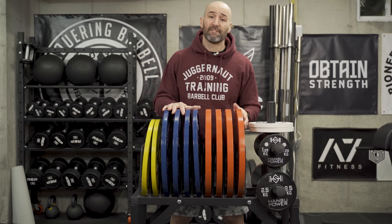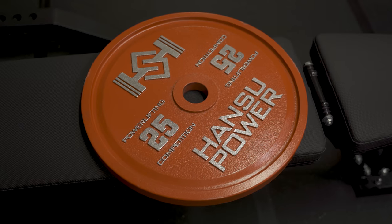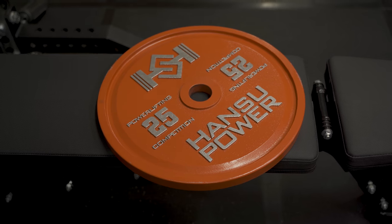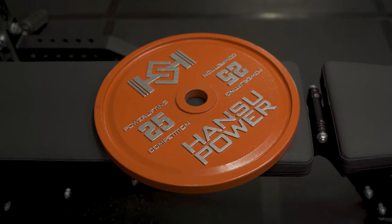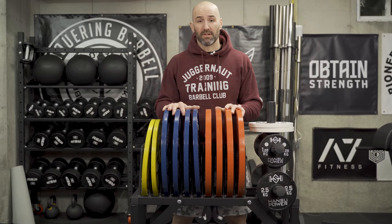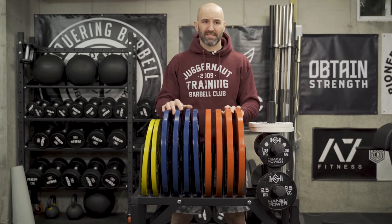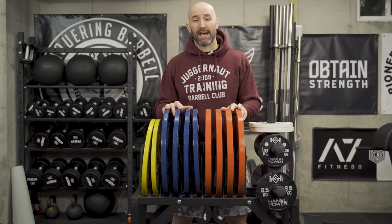So what sets these apart? Well, number one, the face of these is a little bit different — a little bit of a unique face. I think outside of Vulcan, every other brand looks really similar. The Honsu plates stick out in my mind as do the Vulcan ones because the face is a little bit different. Whereas for most competitors, you just have the number denomination on either side of the hole with the company logo on the top and bottom — it's really just a logo swap with no difference, probably because they're made in the same factories.